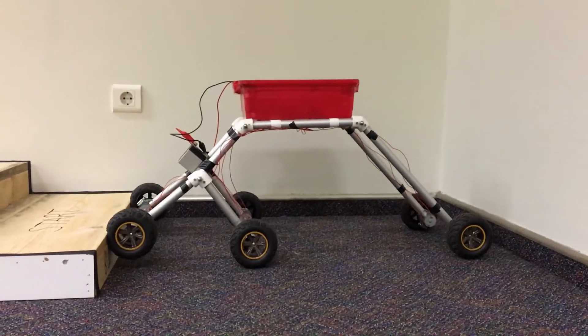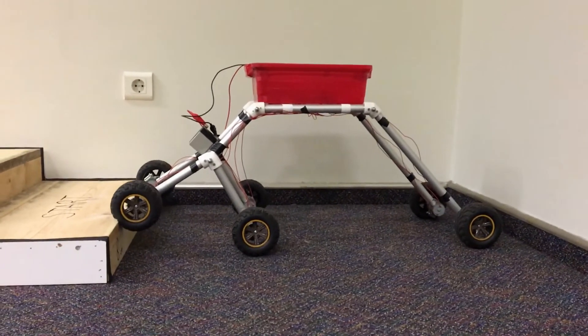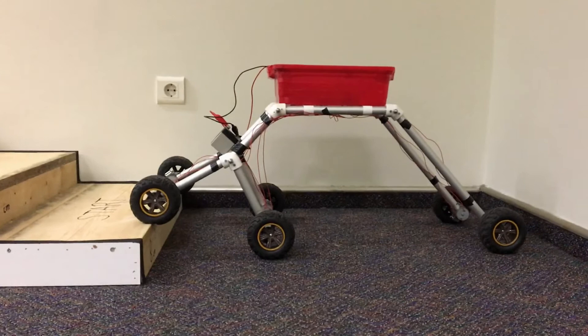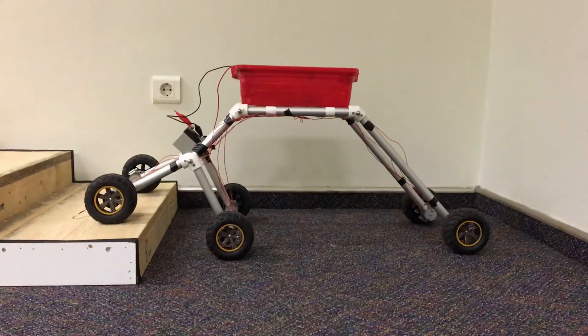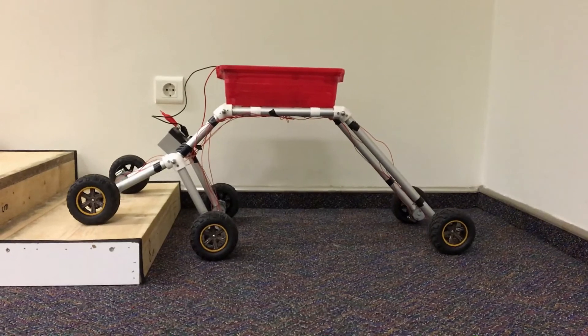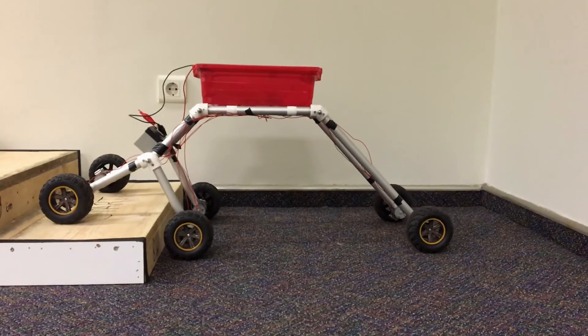Basically, the movement mechanism of the robot is very simple. First, the two wheels in the front lean on the wall of the stairs. Then, with the help of the torque applied by the motor, the wheels and the short front links, which are called buggies, start to move upwards.